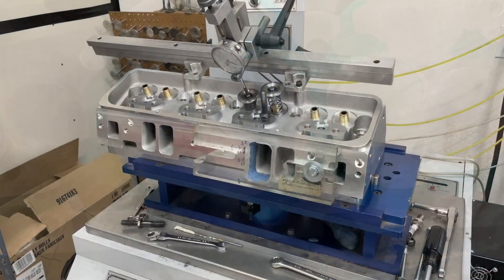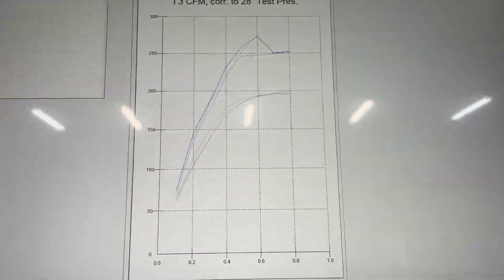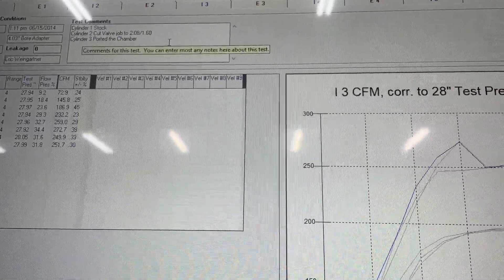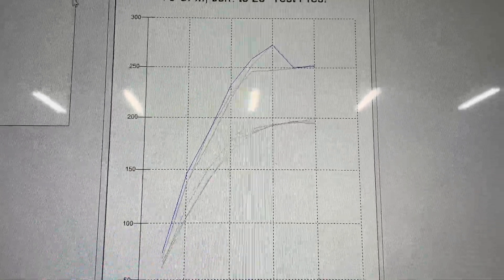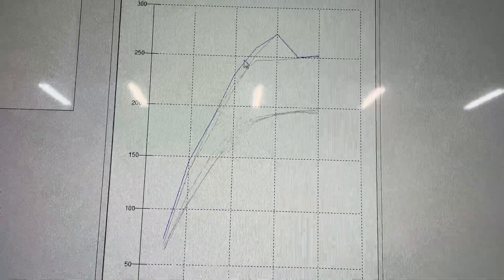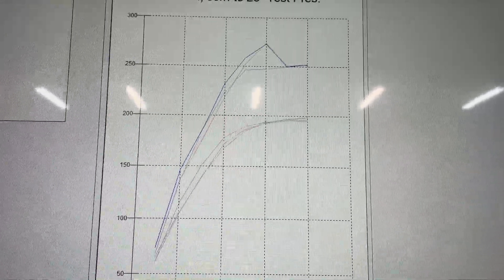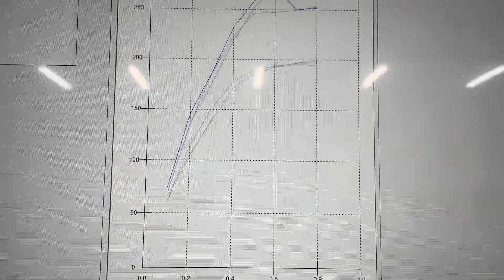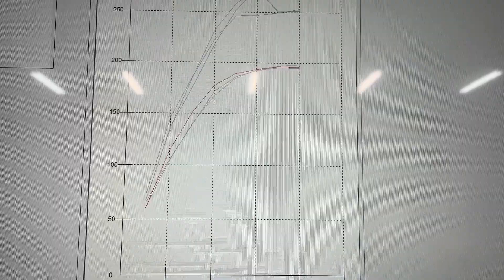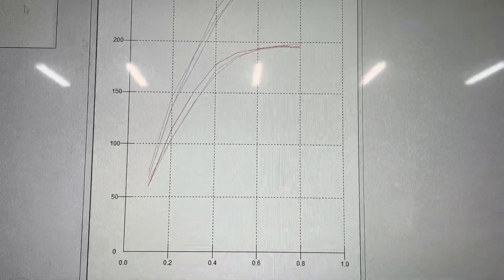Back on the flow bench — the chambers are ported, let's see what it did. For those who like graphs: cylinder one is stock, cylinder two is after the valve job, and cylinder three is after porting the chambers. The dark blue line is the current result. On the intake side you can see how much it picks up over the others. On the exhaust side this really shocked me — the ported chamber result is not quite as good at the peak, but everywhere else down-low it is much better. We'll look at the raw numbers in a minute.